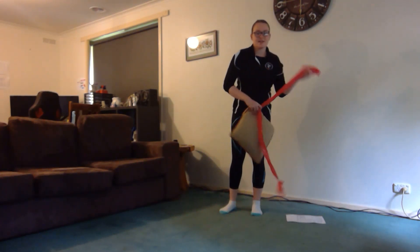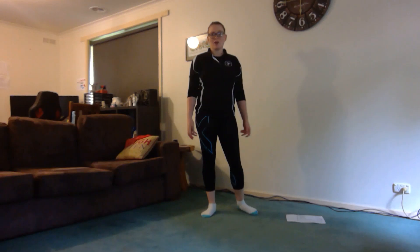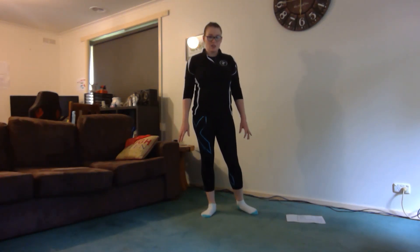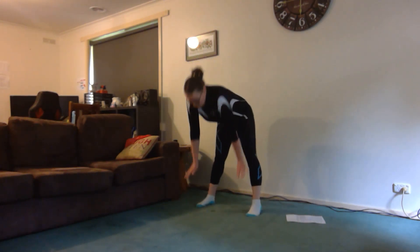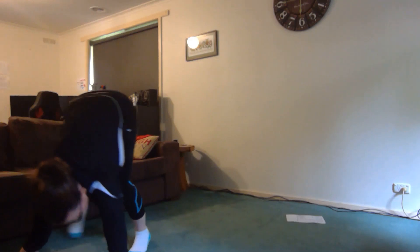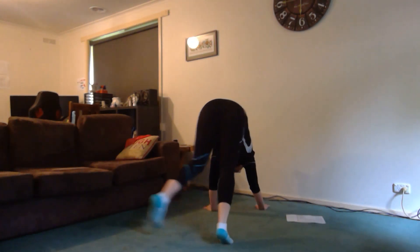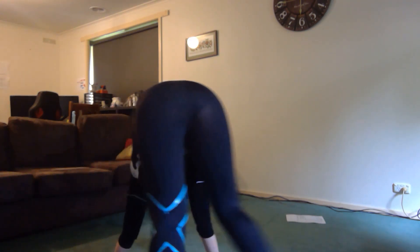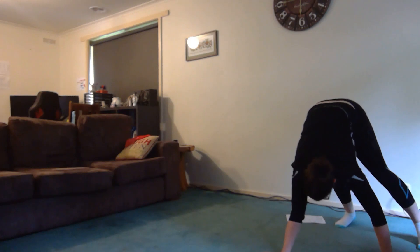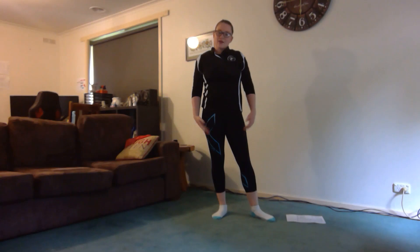Our next exercise is our bear walking. You can do this in a small space, outside where you've got plenty of room, or around the house — just be really careful that you don't crash into anything. We're going to do 30 steps of bear walking. Get down into your bear position, try and keep your legs straight as you're walking. Try some backwards ones too.